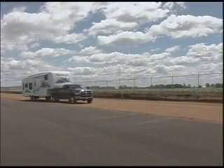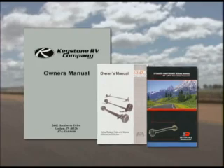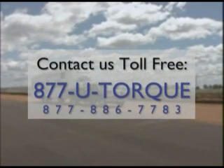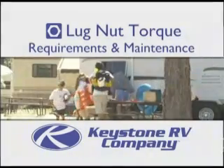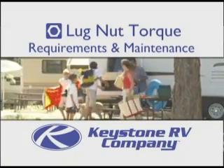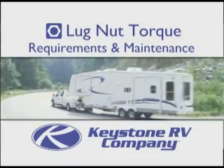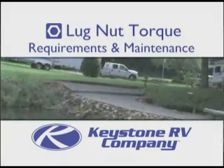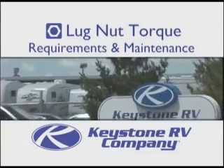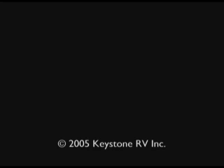For questions regarding wheel and axle maintenance, please refer to your Keystone Owner's Manual, the axle manufacturer's Owner's Manual, contact your dealer, or feel free to contact us at 877-UTORQ. Thank you again for buying a Keystone product and for taking the time to view this video. We hope you enjoy many more miles of safe travel in your Keystone RV.